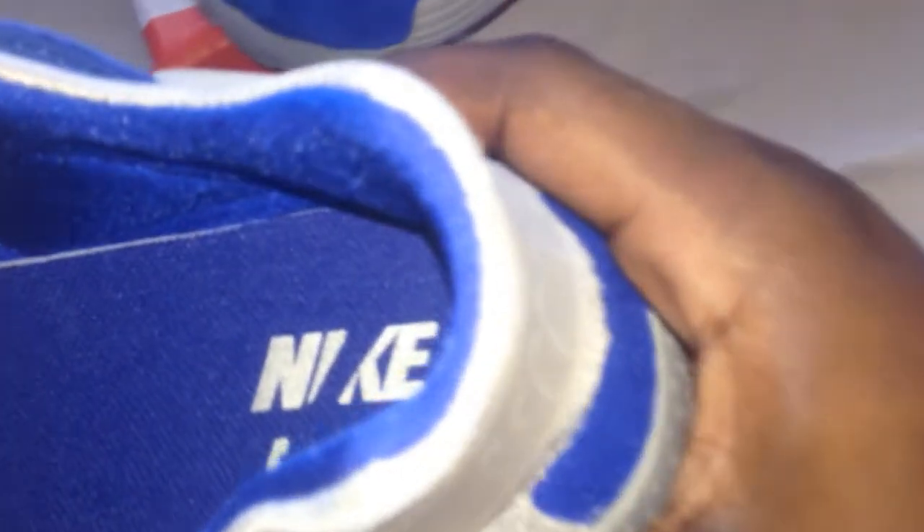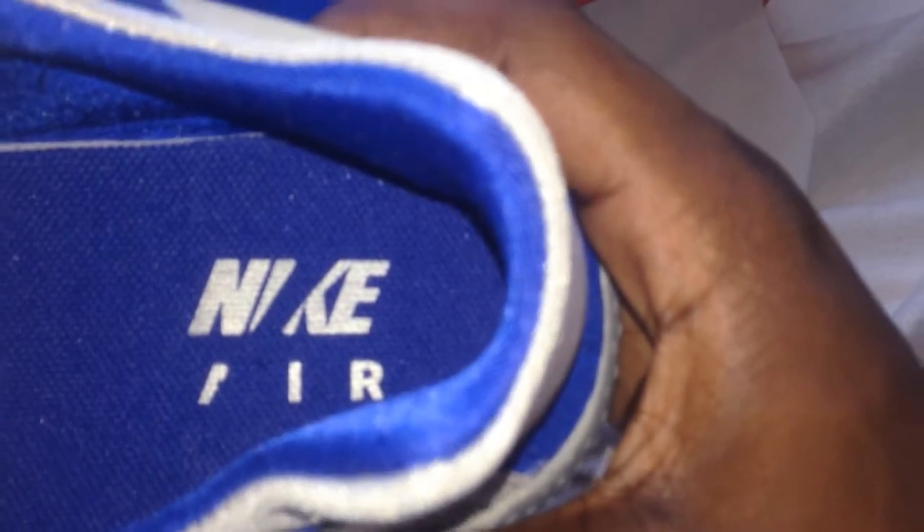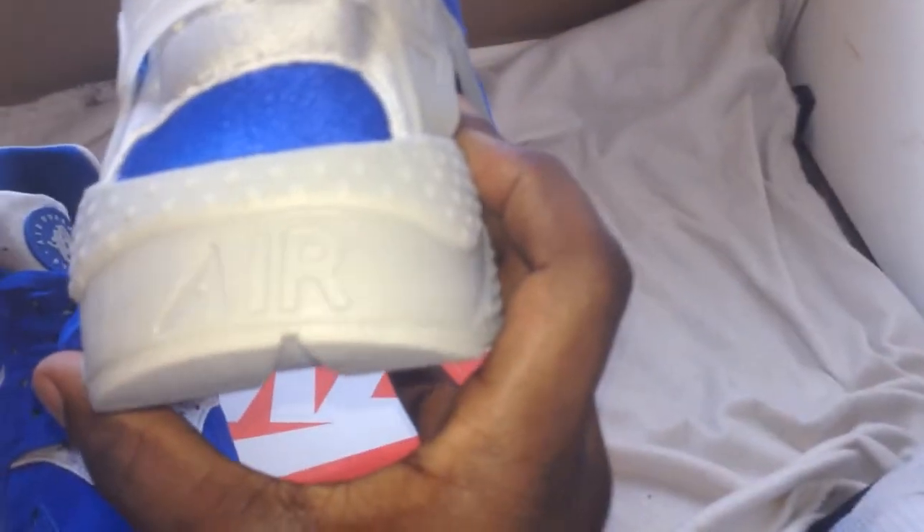Looking at the inside of this — whoa, looks a little messed up in there. But I am not worried about that because that's where my feet are going to be, and no one would be seeing that. If they did, I still wouldn't care. You can see the air on the back and the strings in the front.